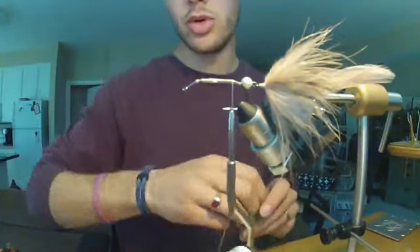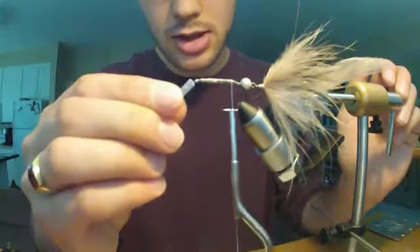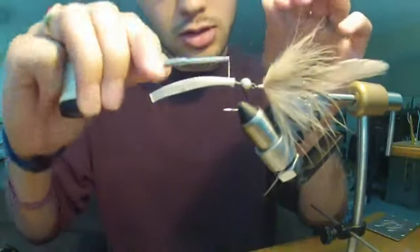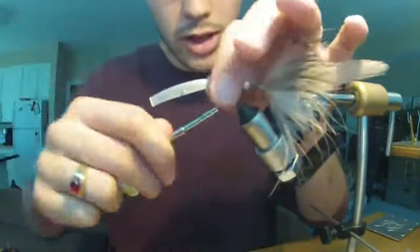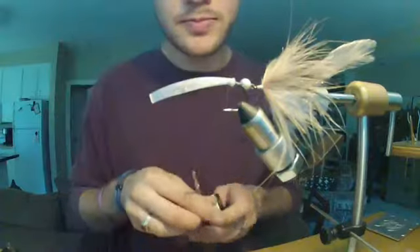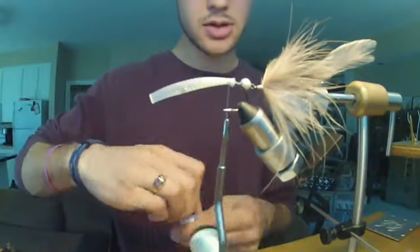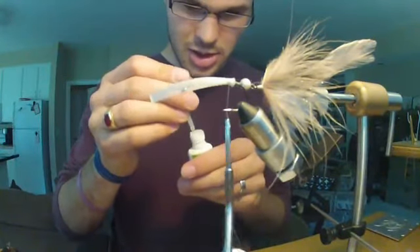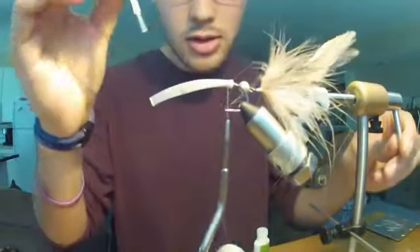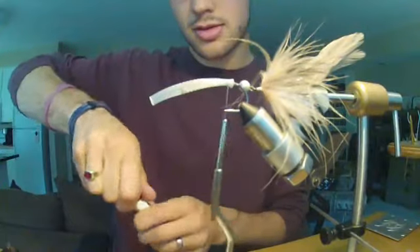I've only done this with the body tubing one other time — it's the wedge head I showed you the other day. This is not a proven pattern or anything. I haven't had the time to take it out fishing, which is why I don't sell it. It's just something I experimented with that I thought was cool — a cool idea for others to try. Maybe after a field season or two you'll see me do something with it, but until then it's just a concept I wanted to share.